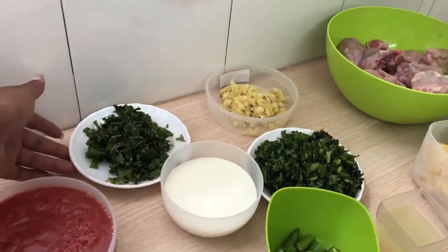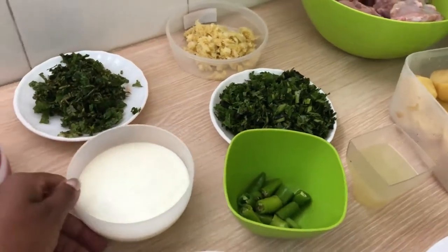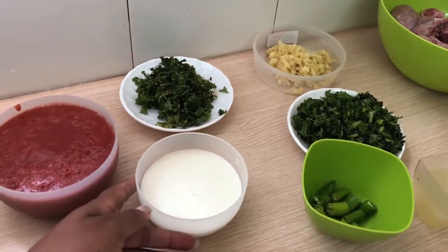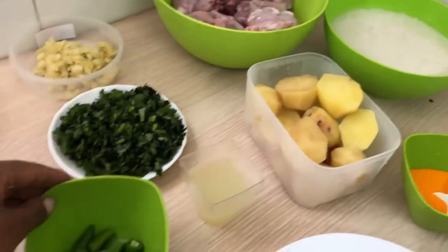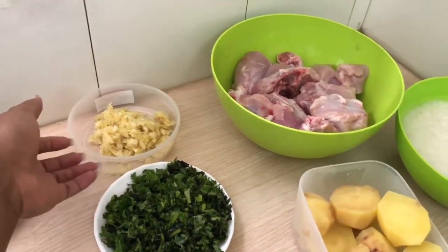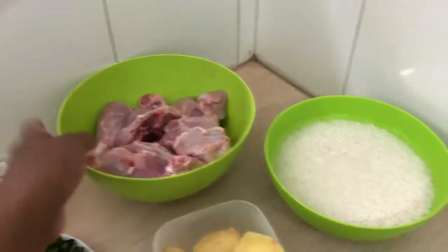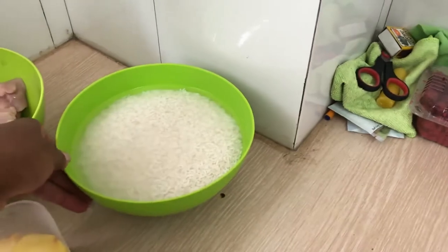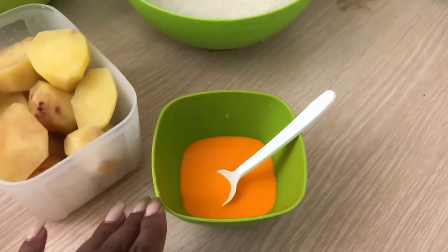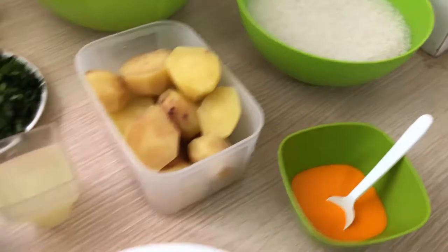I got my coriander leaves or dania, I got my curd — in this case I'm using natural yogurt or what we call mazuwalala — and then I got my green chilies, my mint leaves, and I have my garlic and ginger paste. I got my one full chicken, my soaked rice, potatoes, and this is my saffron mixed with rose water. I also have onions.